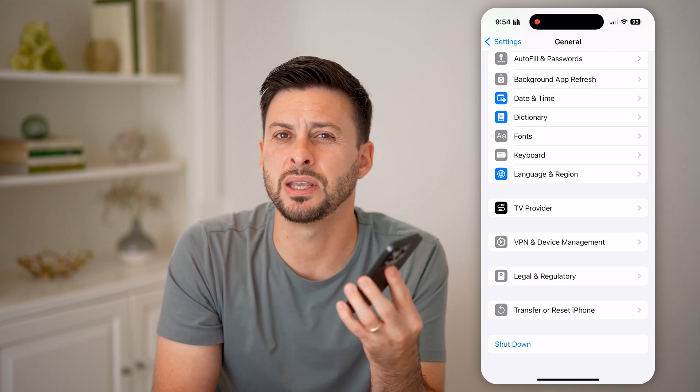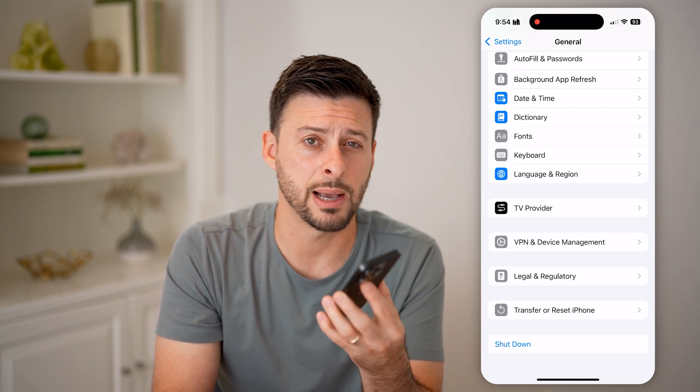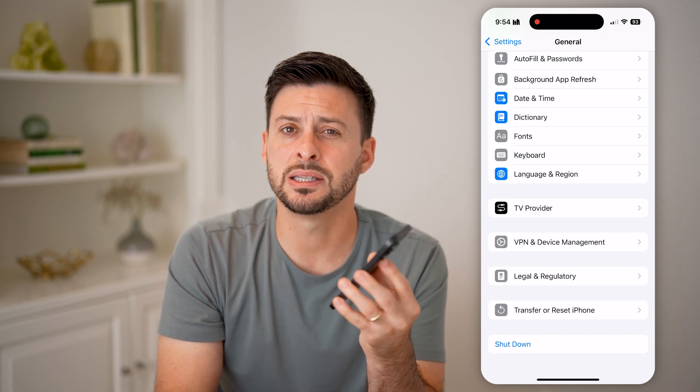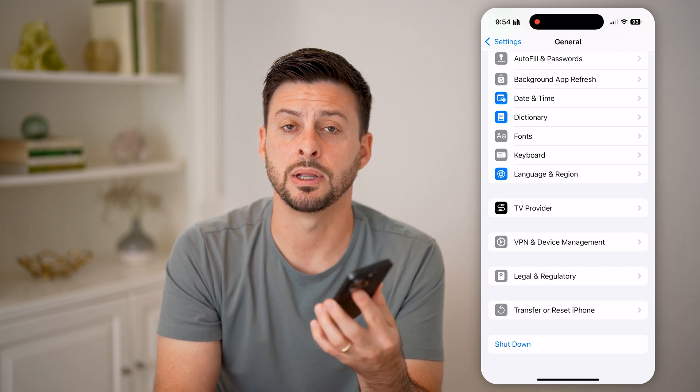If you go through all these steps but the auto brightness still isn't working, I would recommend taking it into an Apple Store and having them plug it in and run some diagnostics to see if there's an issue with your screen — maybe it needs to be repaired or replaced.